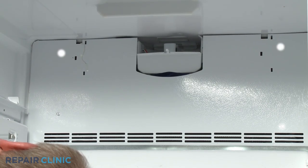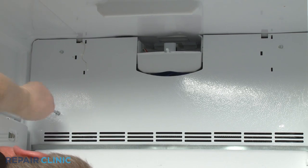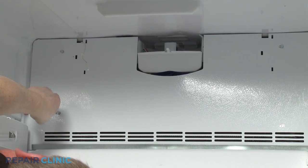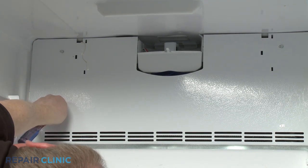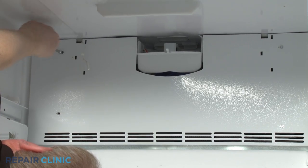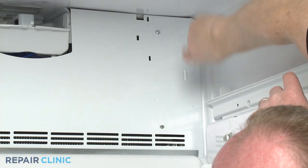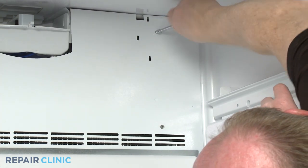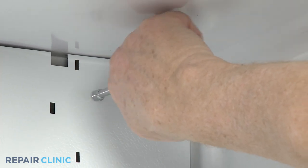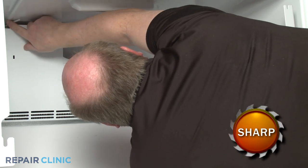Using the quarter-inch nut driver, unthread the four screws securing the evaporator access panel. Set the access panel aside.